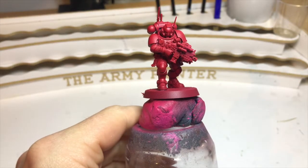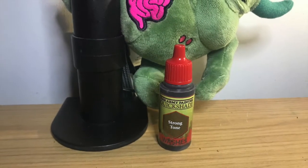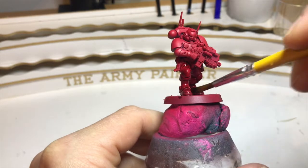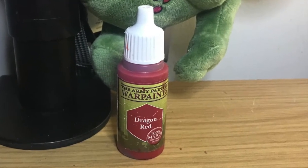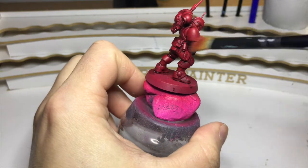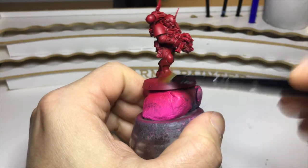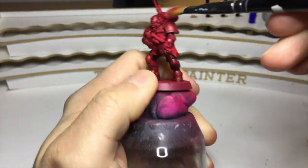Now we jump over to the red model and it's the same process, just different colors. Base red paint, then some Army Painter Strong Tone — Agrax Earthshade is almost identical — and go over the whole model to dull down the red and get plenty of wash into the recesses. Then go back to the base color Dragon Red, get the large dry brush, and go over the whole miniature. It subtly lifts the dullness back up to the initial red. Some areas like the knee pad will start to lighten up compared to the shin, which is the whole point — areas catching the light are lighter than those underneath.